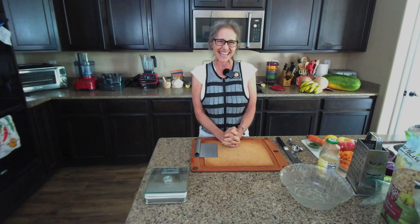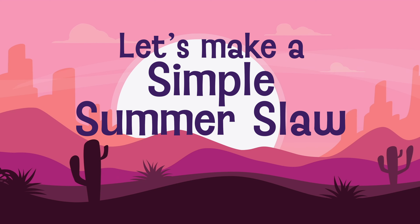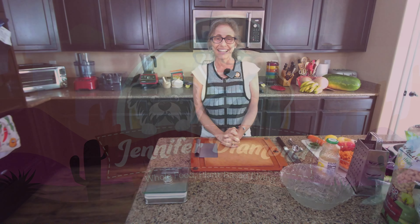Hello, beautiful people. My name is Jennifer Diamond, and I live a whole food, plant-exclusive, soy-free, gluten-free lifestyle for health and well-being, which gave me my life back, and it can improve your life too.